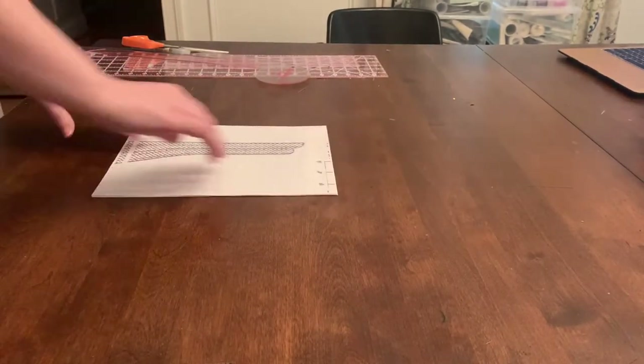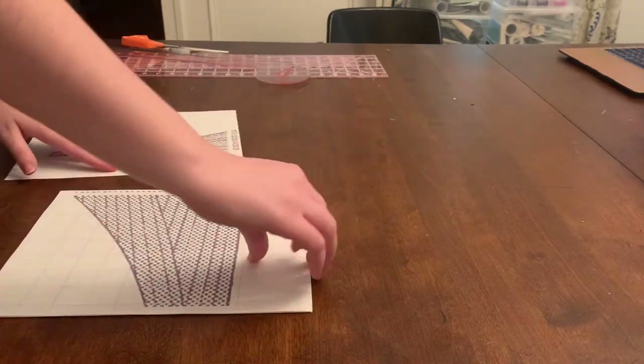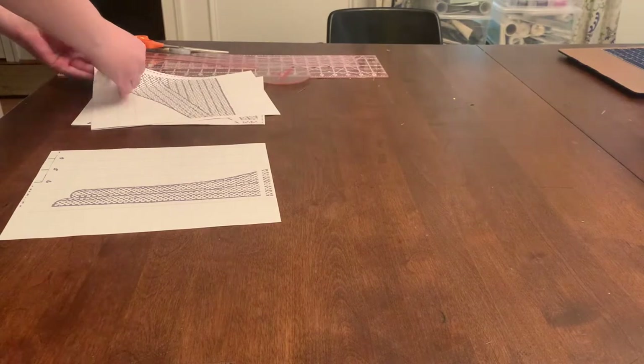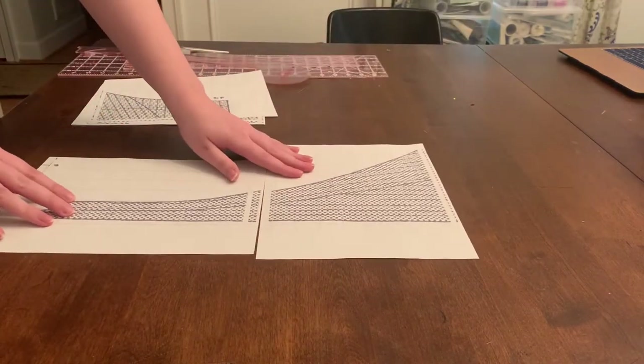Welcome back to my channel. If you haven't seen my last video, it's going over my design process and the historical inspirations for this project.